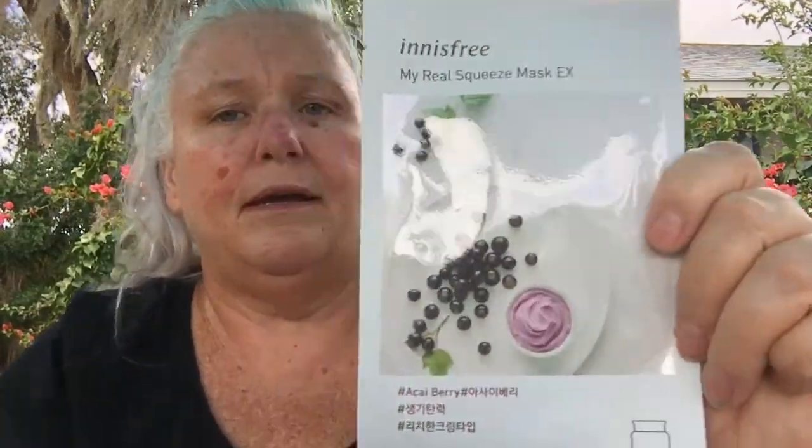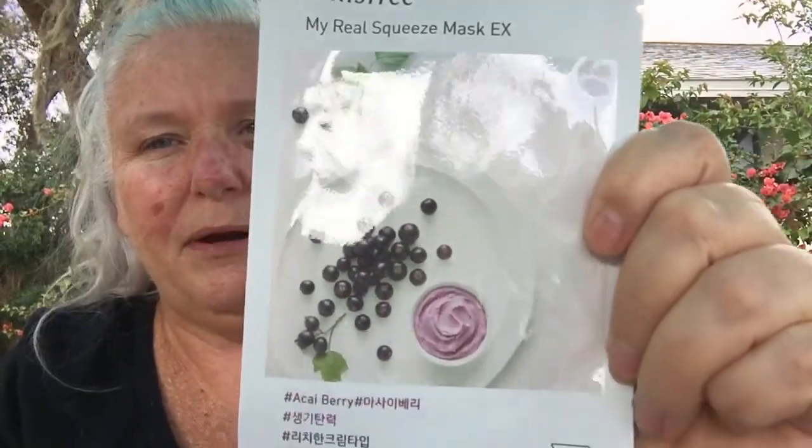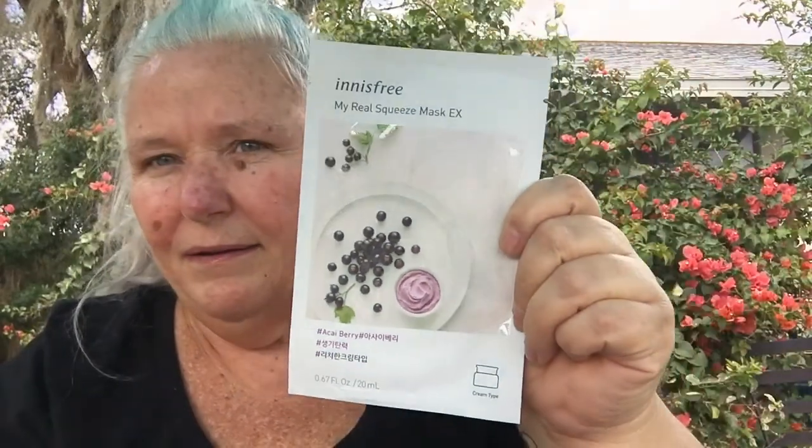The next one is called Innisfree My Real Squeeze Mask EX and it's got acai berry. It says it tightens and smooths the skin with vitamins, antioxidants, and nutrients, and helps to deeply nourish and revitalize the skin. I love this little cheat sheet they give you — it really makes it cool to know exactly what you're getting before you put one of these on your face.